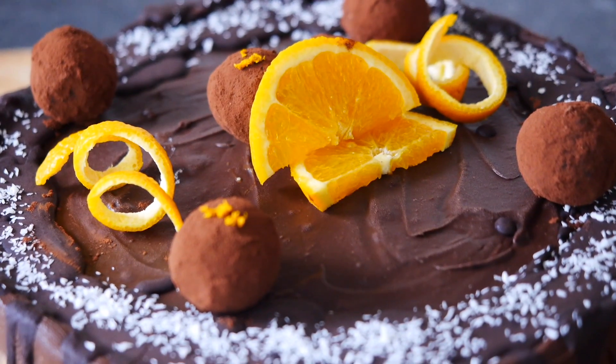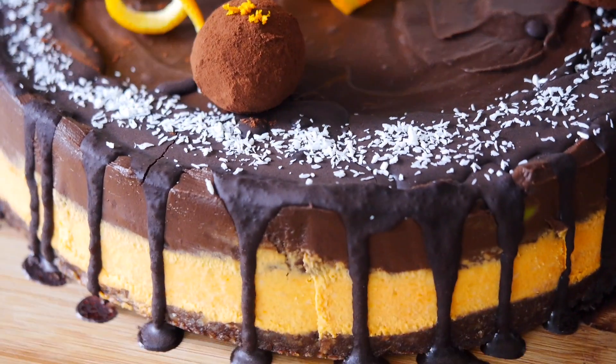Hi guys! Всем привет! Welcome to Allah's yummy food! Today I'm going to show you an incredible cheesecake recipe. This is a no-bake orange and chocolate cheesecake and it's actually quite a healthy cheesecake as well. So if you're watching your diet, this is the perfect cheesecake for you.